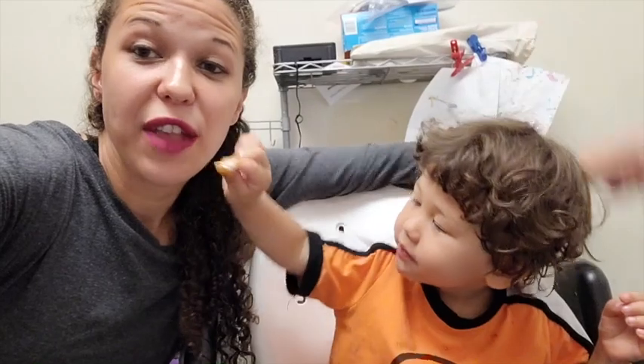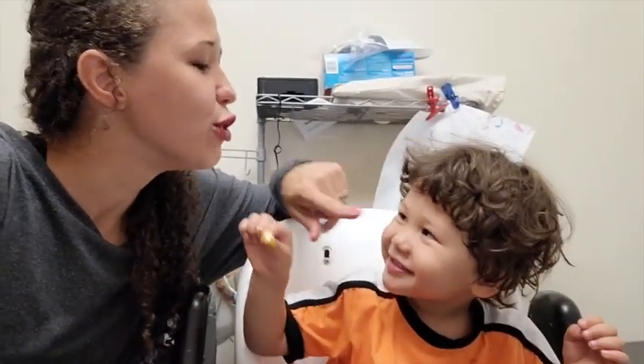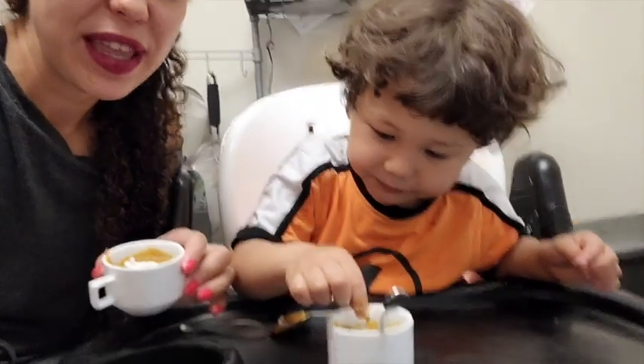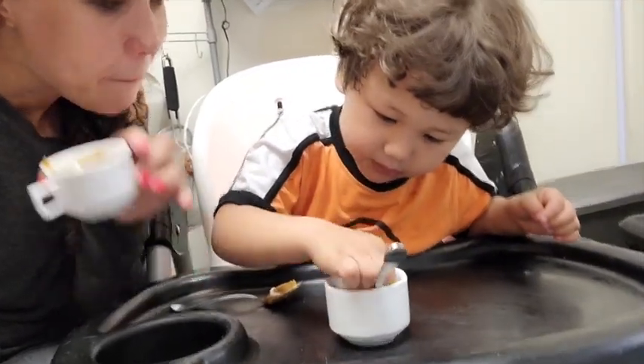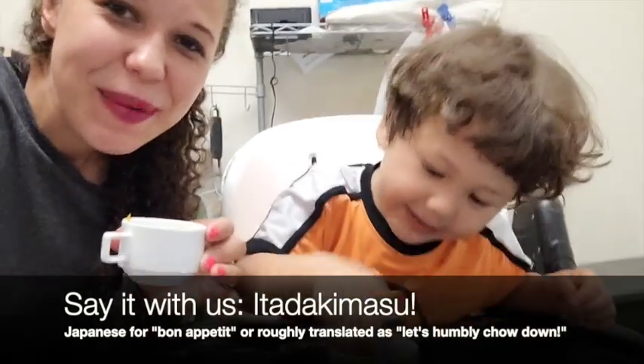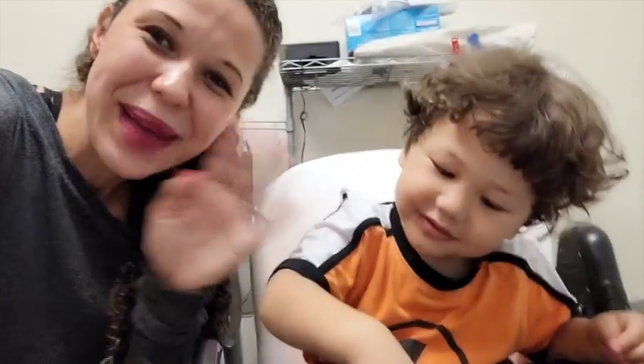So if you enjoyed the recipe, go ahead, please press the subscribe button below and definitely check back for more videos coming in the future. And before we eat, one thing that we like to say — what do we say before we eat? Itadakimasu! All right, see you guys next time. Press subscribe below. Bye!